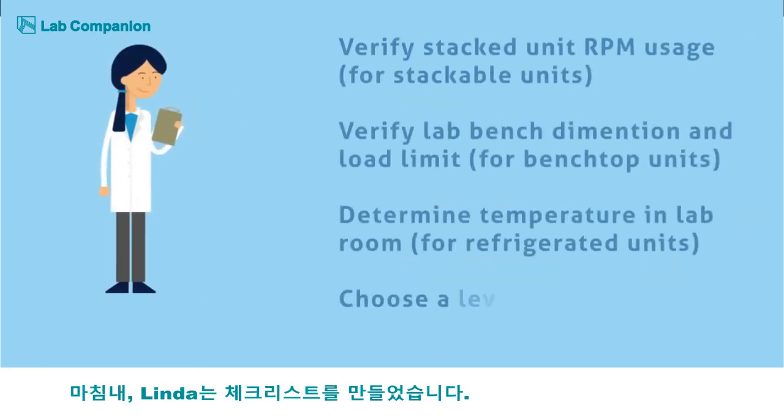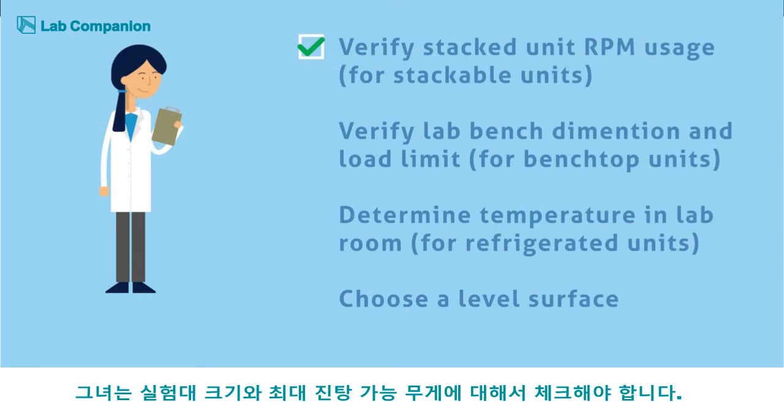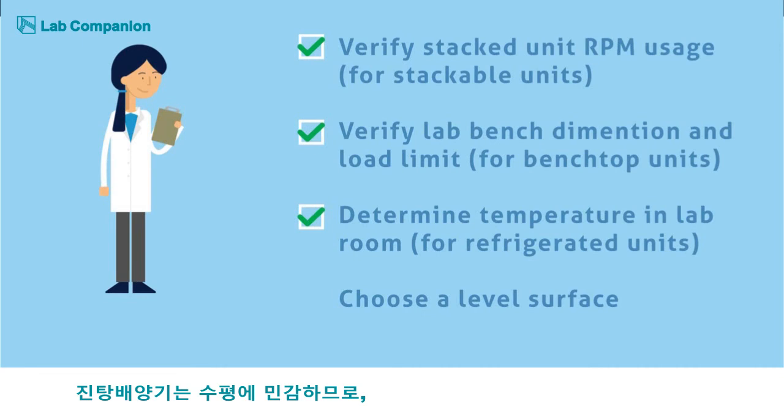Finally, Linda makes a confirmation checklist. If she chooses a stackable unit, Linda must verify what her stacked unit's RPM usage is. For a benchtop unit, she must verify her lab bench dimensions and load limit. And for a refrigerated unit, she must determine the temperature of her lab room, because if the space is too hot, it will cause compressor overload. Linda also acknowledges that for whatever unit she chooses, the lab surface designated to it must be completely level.